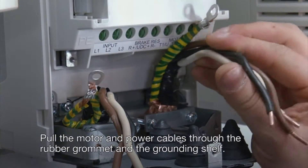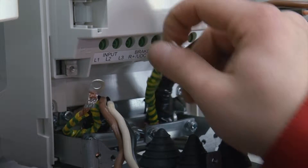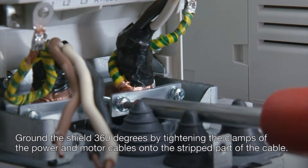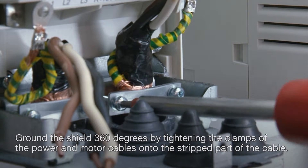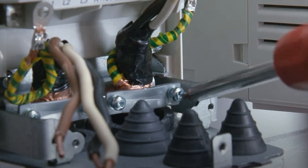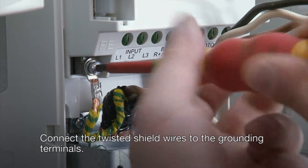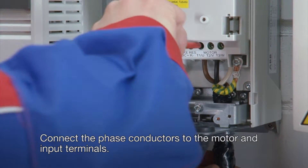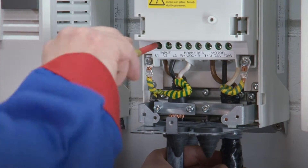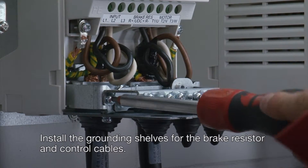Pull the motor and power cables through the rubber grommet and the grounding shelf. Ground the shield 360 degrees by tightening the clamps of the power and motor cables onto the stripped part of the cable. Connect the twisted shield wires to the grounding terminals. Connect the phase conductors to the motor and input terminals. Install the grounding shelves for the brake resistor and control cables.